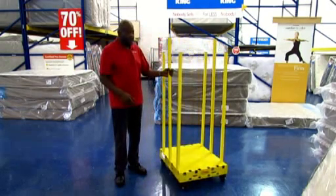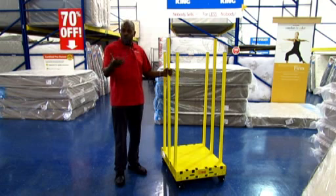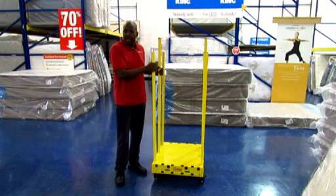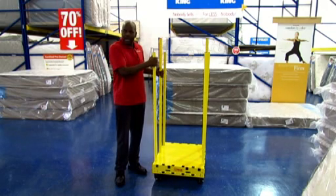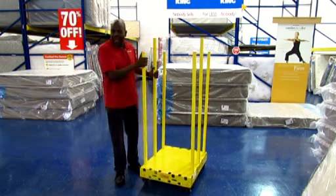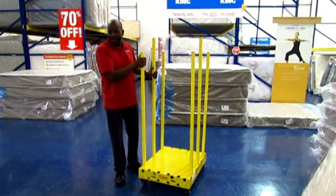Easy to maneuver whether you're doing small or large size mattresses. Since it's not as bulky, you can turn a corner pretty tight versus the big bulky type of dollies that I've used in the past that make it a little bit more of a challenge to parallel park, if you will.